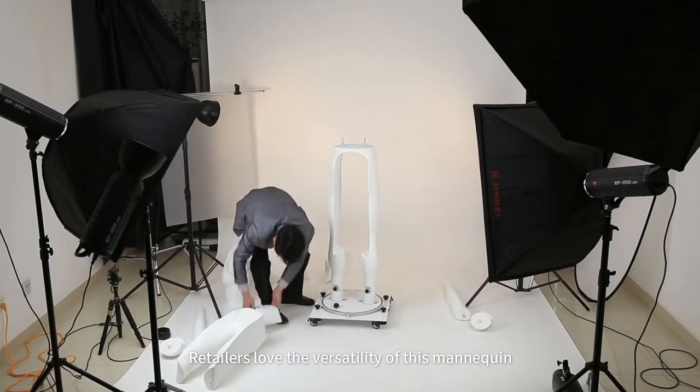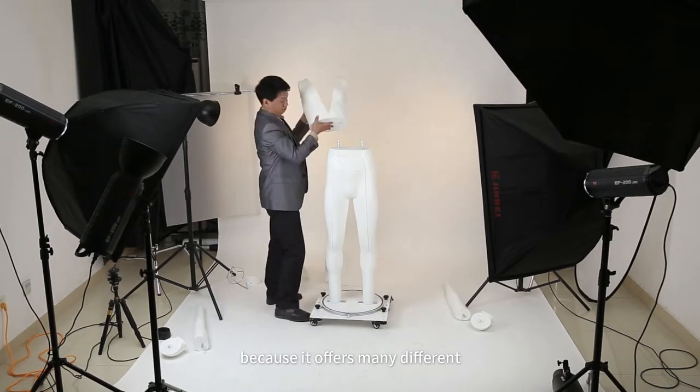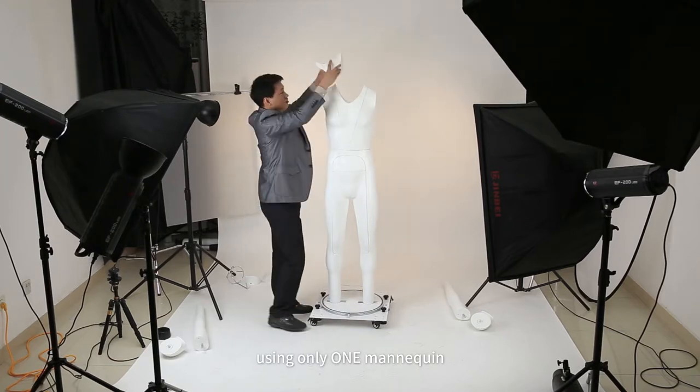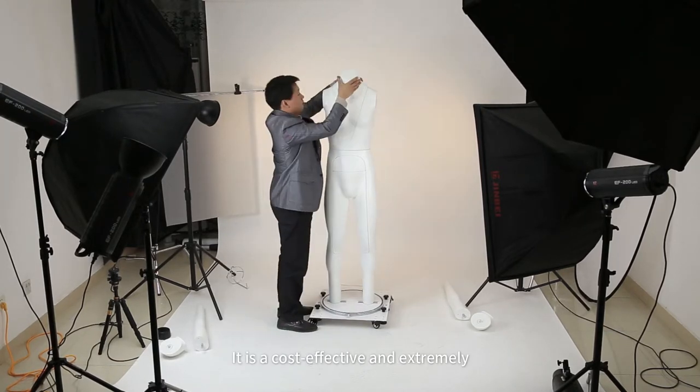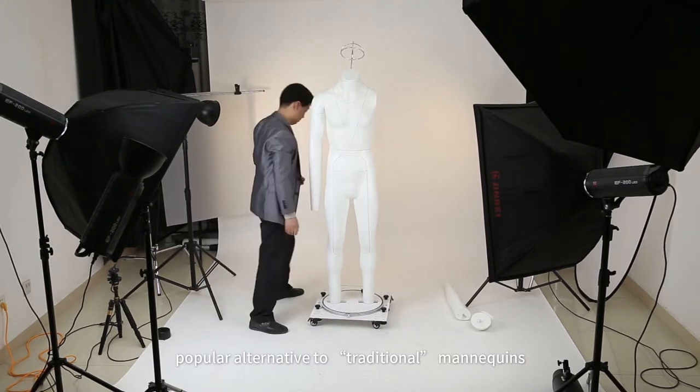Retailers love the versatility of this mannequin because it offers many different style options using only one mannequin. It is a cost-effective and extremely popular alternative to traditional mannequins.